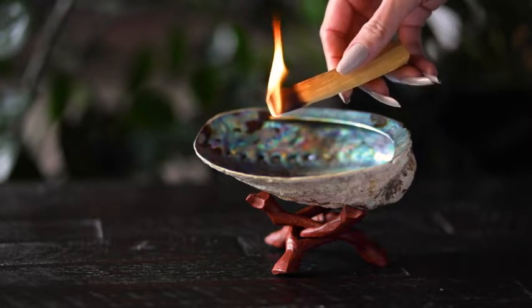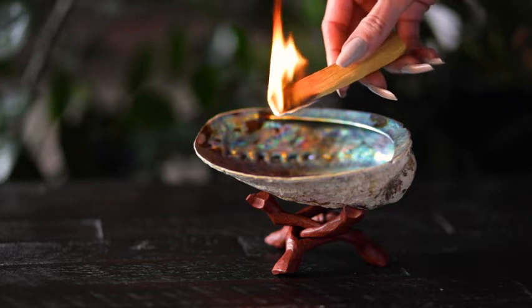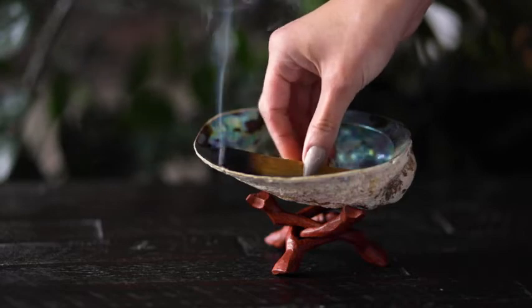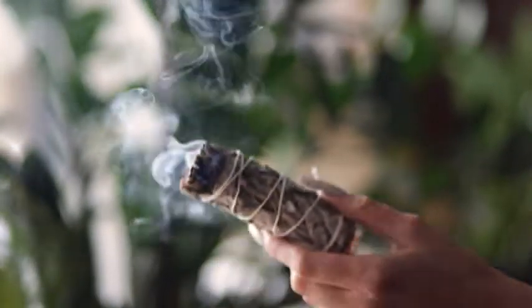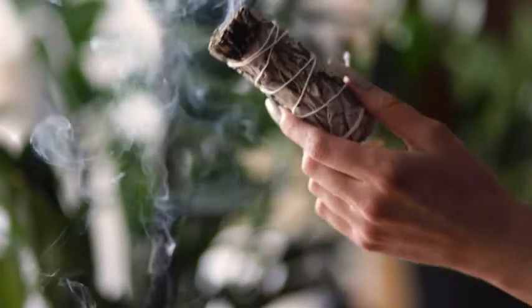Once the tool is lit, hold it upwards and gently blow on the embers to encourage a smooth continuous burn. As your smudge tool begins to generate smoke, waft it throughout your home. You may choose to recite an appropriate mantra or simply maintain a peaceful intention.